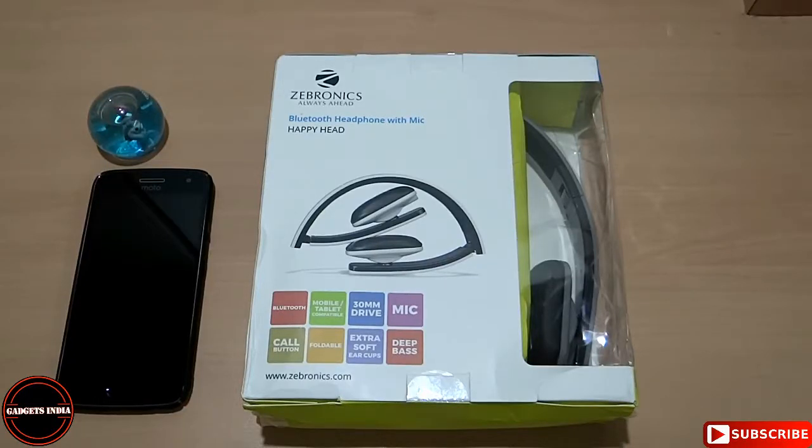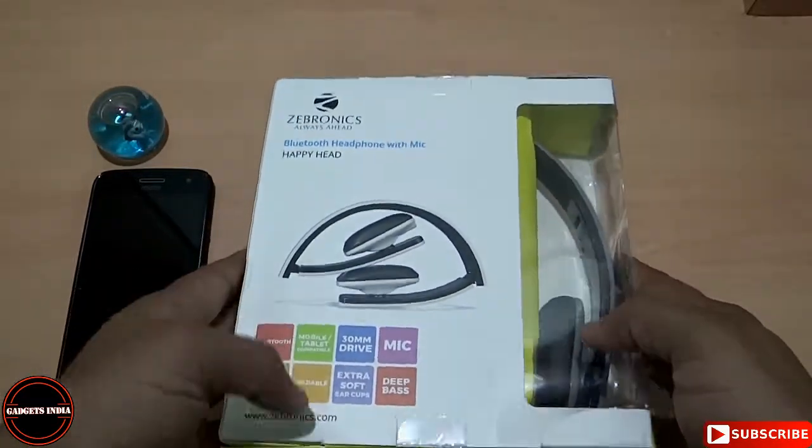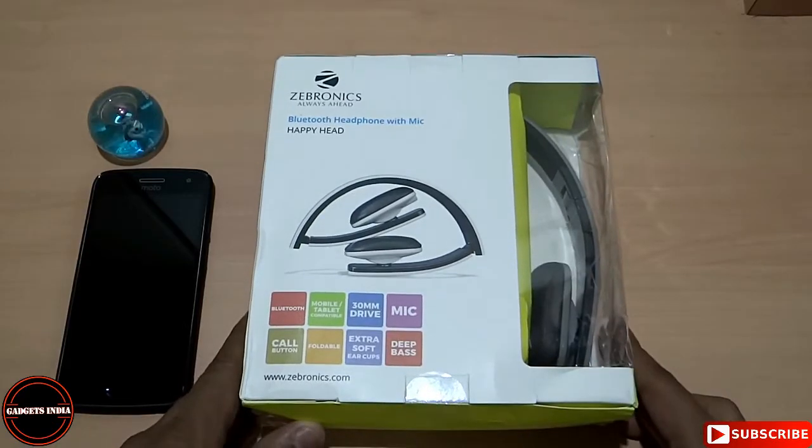In the world of sound, Zebronics is having its decent footstep where it links itself with a lot of peripherals which may be Bluetooth speakers, home theater systems, Bluetooth headsets and other accessories. In this video, I will talk about the Zebronics Bluetooth headphone with mic and I will do the unboxing and share the overview of the same.